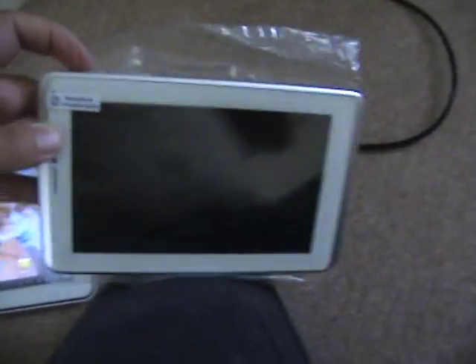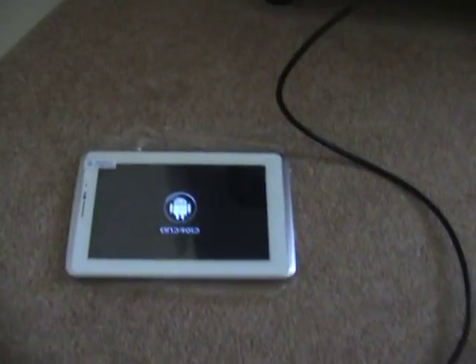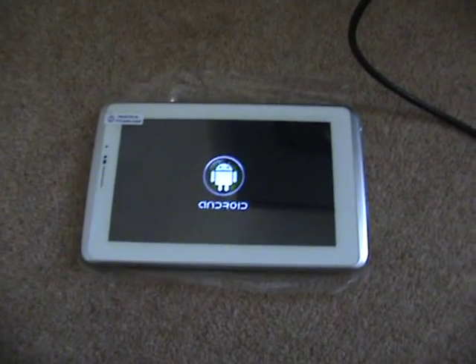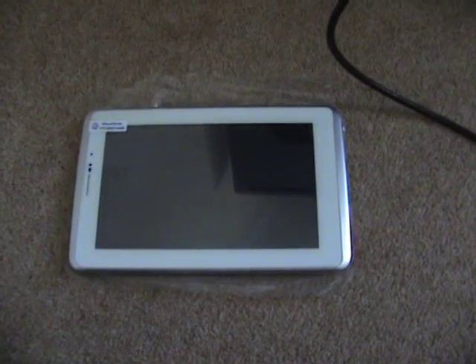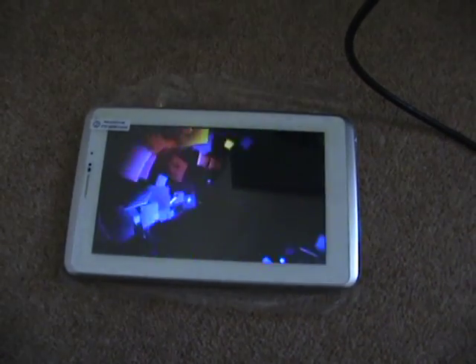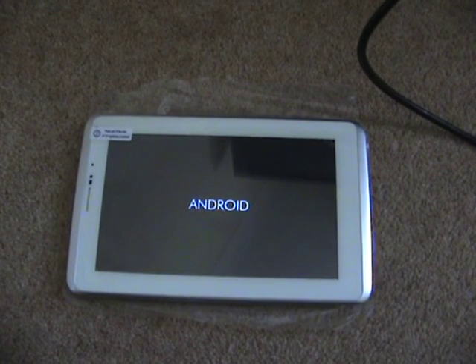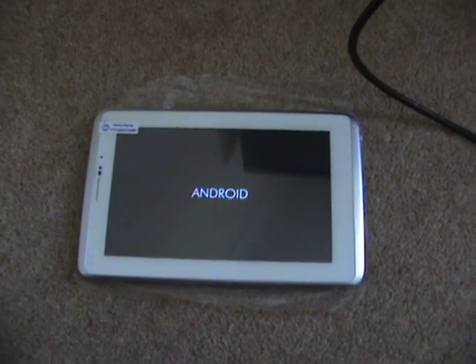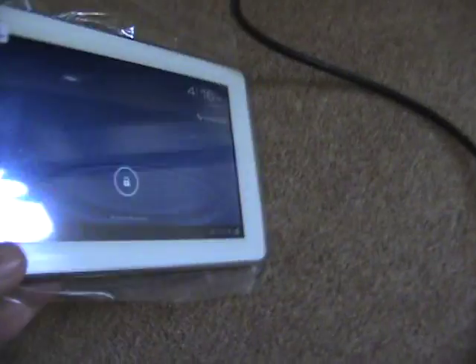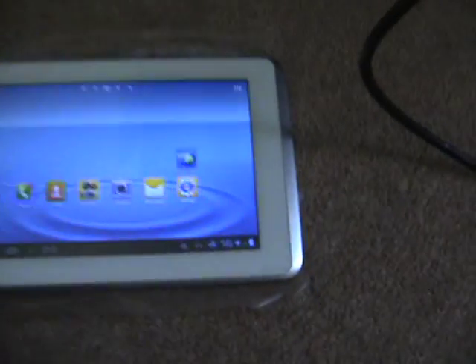Now we go to the one we're having loads of problems with and we'll start this one up. We'll just give it a moment. This one is different — checking where the HDMI socket is. Let's switch it on. Right, so we've got a menu on there now, and I'll just plug that HDMI lead in.